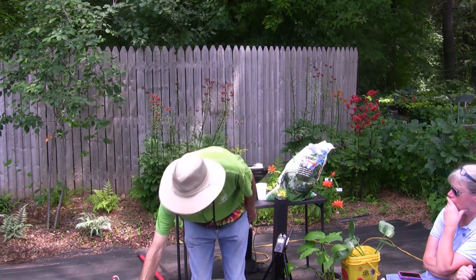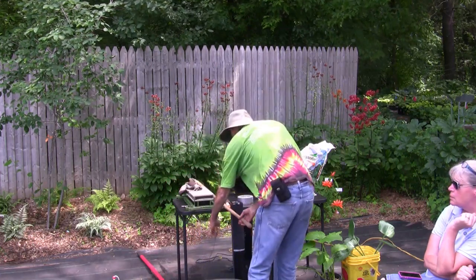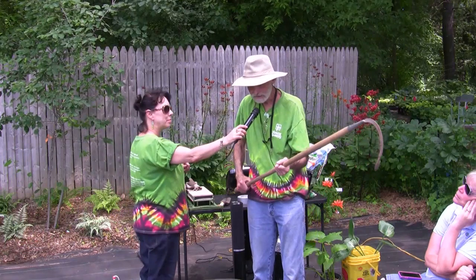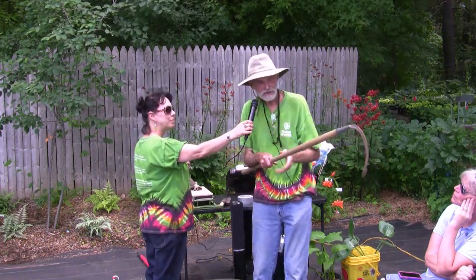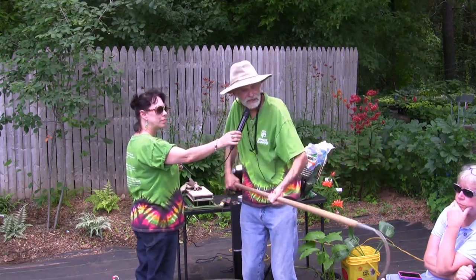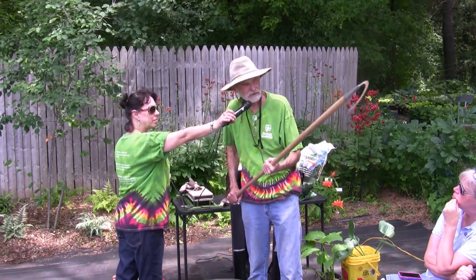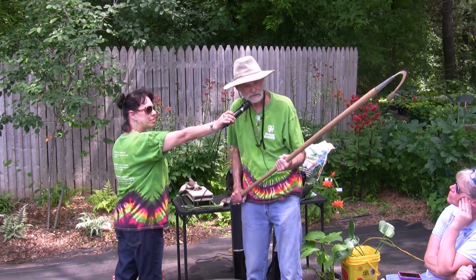I wanted to show you a couple things I have that I wouldn't be without when I garden. This is one of my favorite tools. I love this tool because I can go right in between plants with it — it just goes right in and I can loosen weeds or do anything I want. I could loosen soil. It's a great way to cultivate the soil. It only has one fork — just one — but I can get into tight places. This is definitely the first tool that comes out when I go into the garage to start working on my garden.